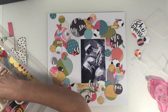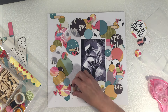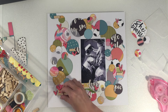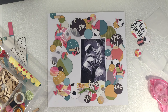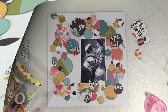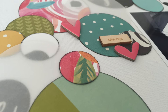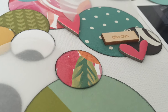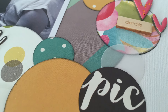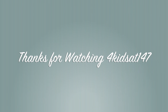I'd love to see what you create with your scraps. I hope you've had fun watching this layout — speak to you all soon. I'll see you next time.